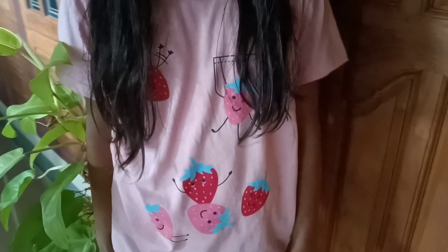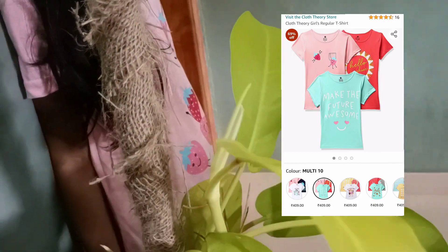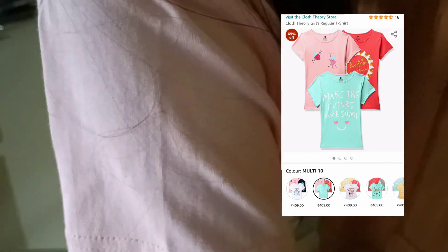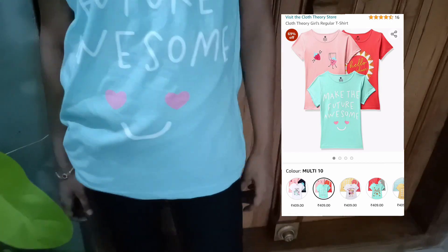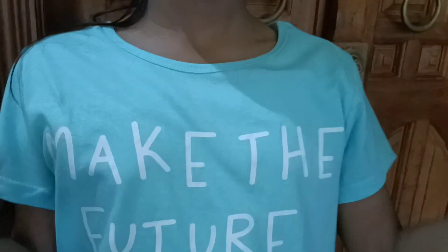We have 3 T-shirts. This is a very soft one. I will show you a link in the description box.